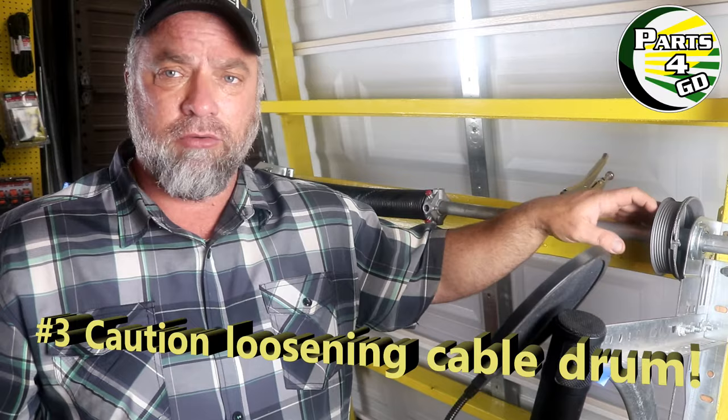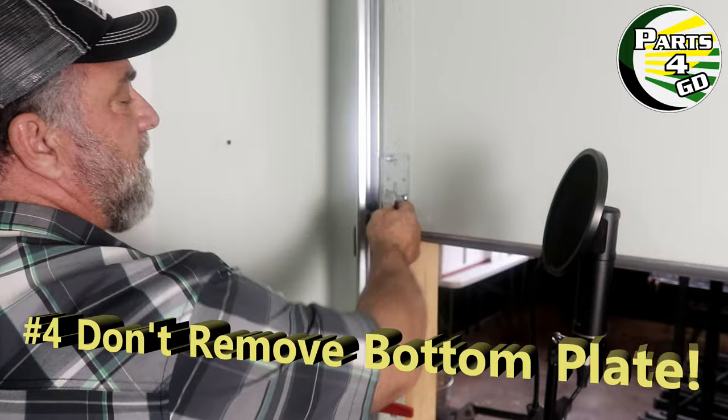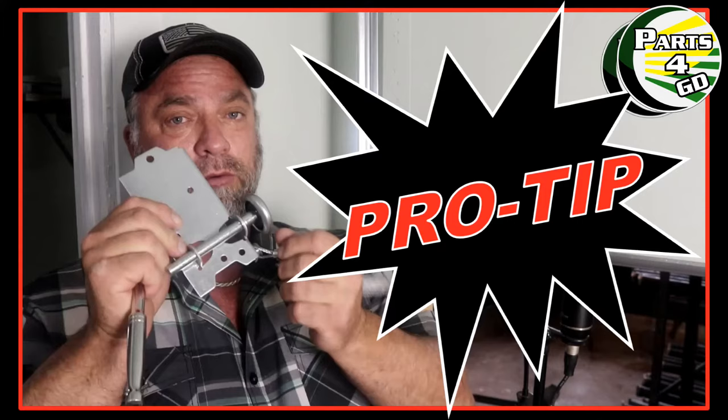Be aware that the cable drum has two set screws. If you loosen those, all the energy on the cable won't transfer to the other side — it will lift the door up and make it go crooked. Also, on either side there is a bottom plate that holds the cable in place. Do not take your wrench or drill and simply start loosening that. Once you take that last screw off, it's going to come up at you really fast. This is a big mistake many DIYers make when trying to replace rollers.